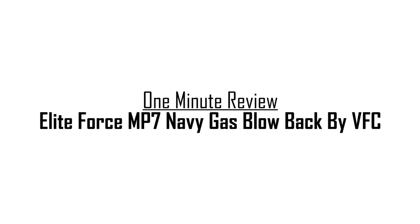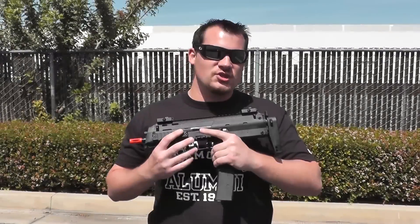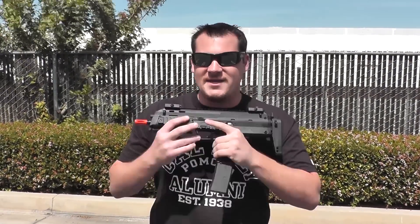What's up guys, Bantha Bill here with another one minute review or less. Today I have the officially licensed gas blowback MP7, OEM by VFC by Elite Force.